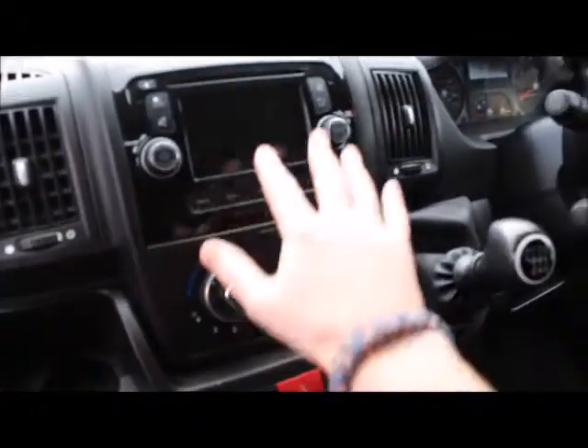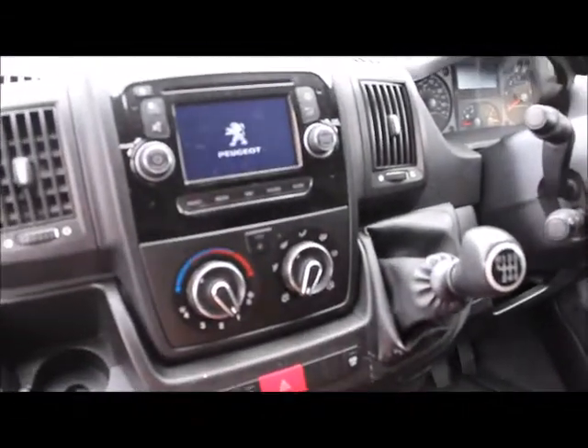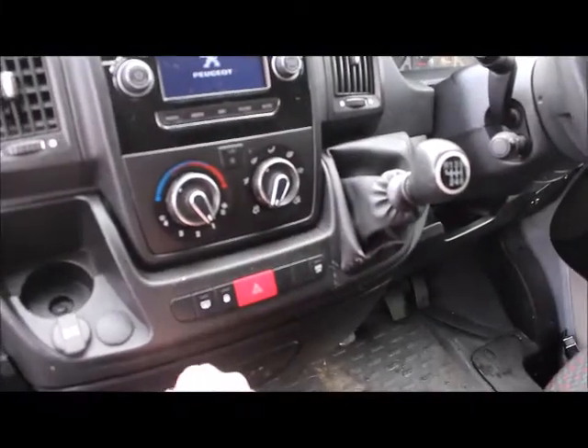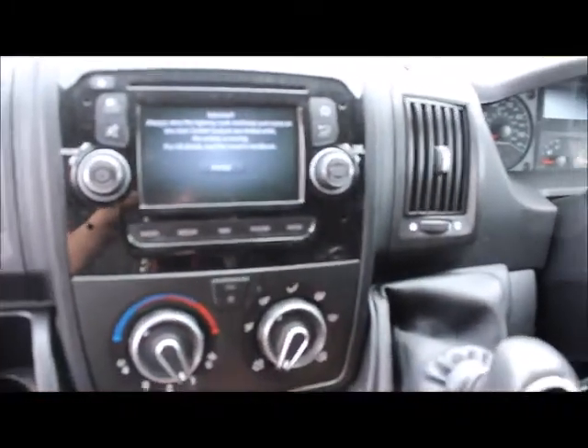It is a Peugeot, so you'll spot there's no traditional handbrake — the handbrake is down this side. What is very good about this one is the center console: six gears, air con, heated front windscreen, CD player, and Bluetooth.